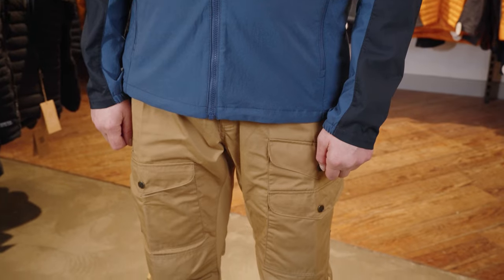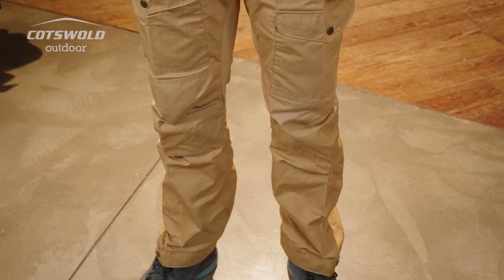Hi, I'm Tom from Cotswold Outdoor, and this is the Abisko Midsummer Jacket and these are the Fjallraven Vida Pro Ventilated Trousers.